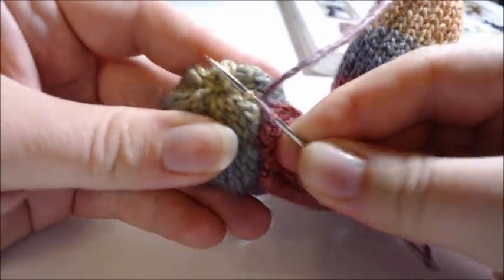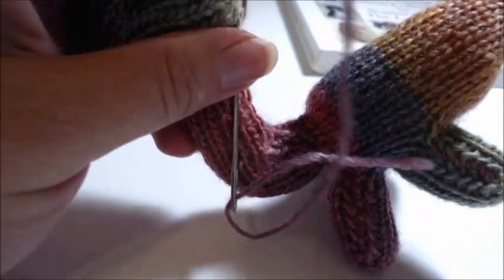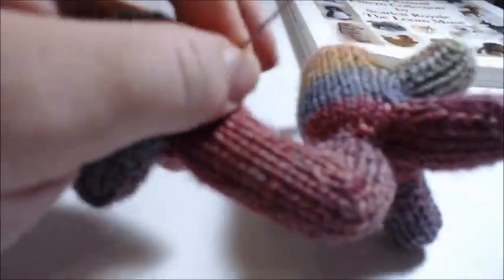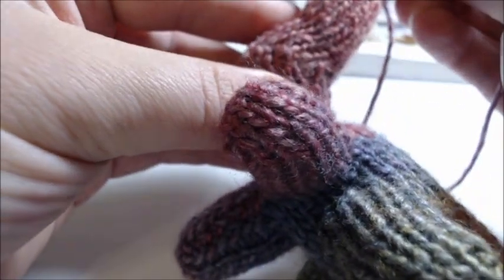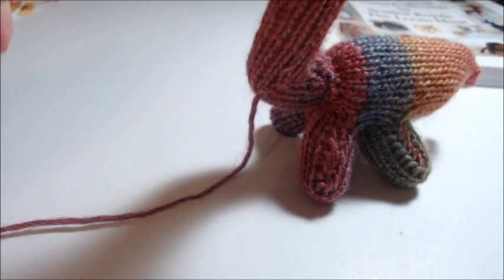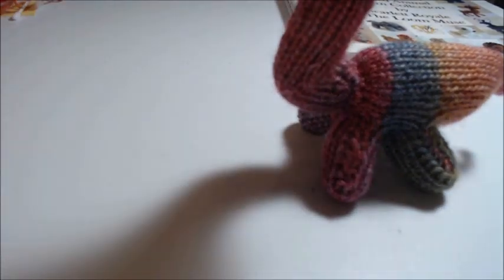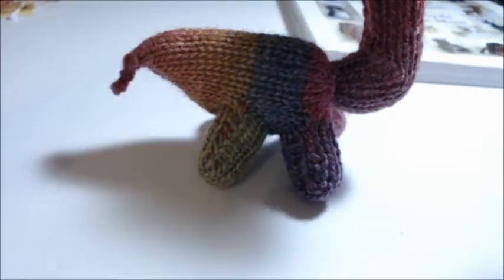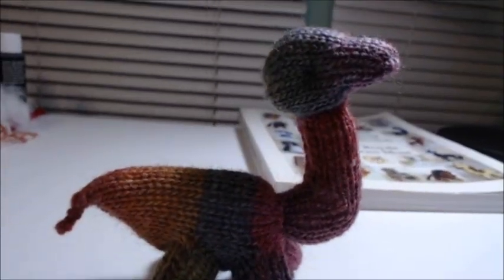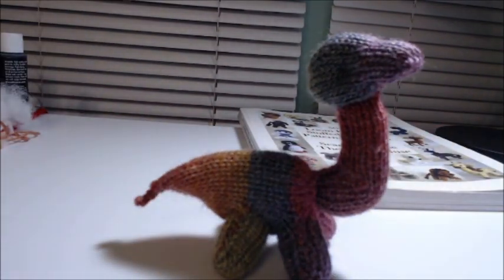Sew your head on, close it off, then hot glue on some eyes. And there you have it — that's how you make a dinosaur!